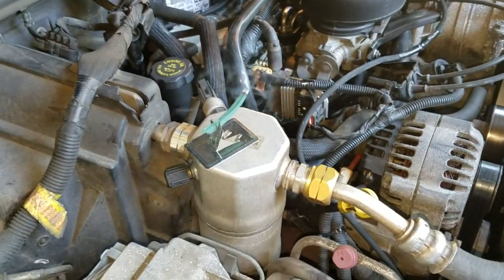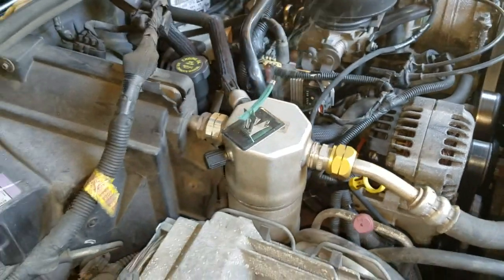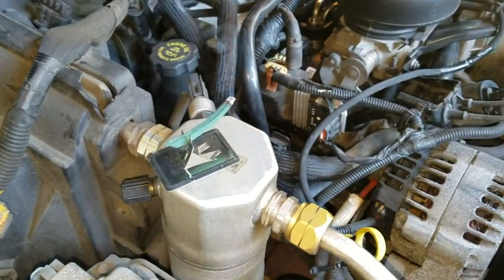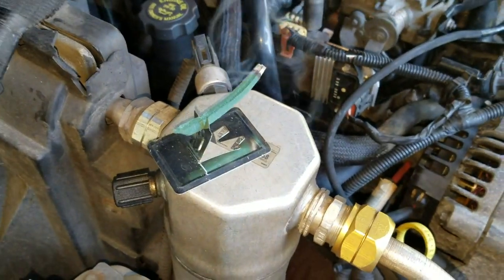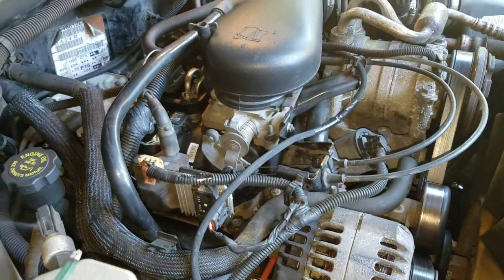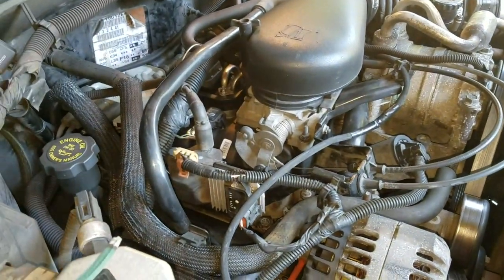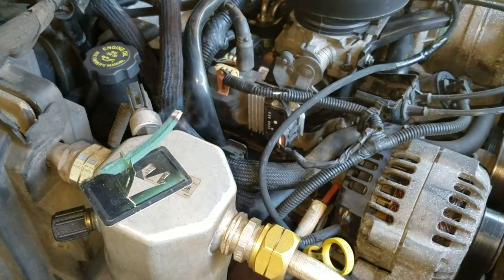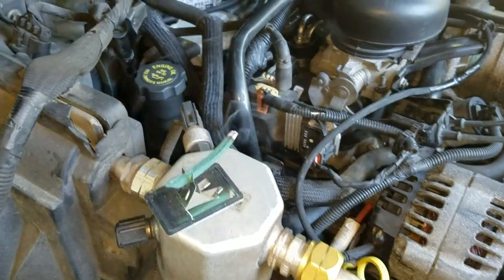We're replacing an oil pressure sensor, or oil sending unit, from a 2001 Blazer. Since we're in North Carolina after the hurricane, we're starting off with mosquito coils under the hood because the mosquitoes are insane.